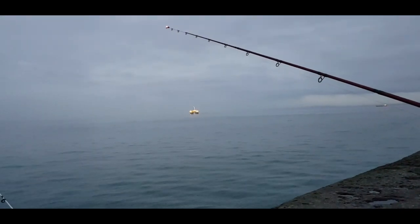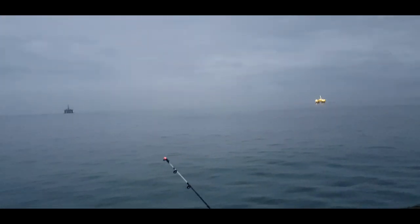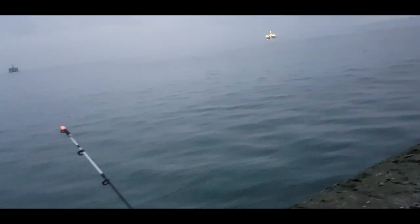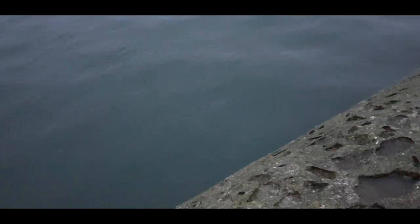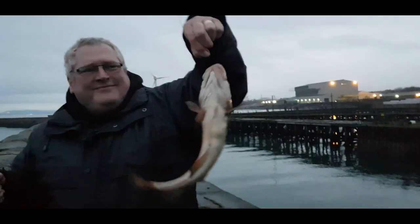Chris just had a big bite! That was a beautiful bite — he's got a stiff rod. There's something on there! That is a nice codling — oh wow! Yeah, that's a nice codling, about a pound to a pound and a half. Let me just take a picture.